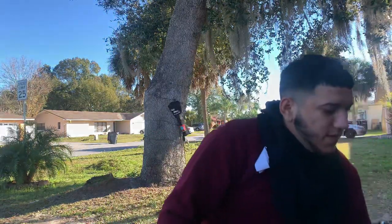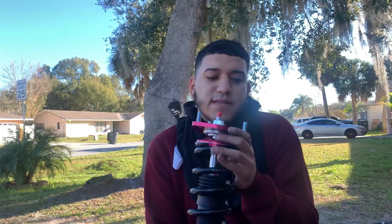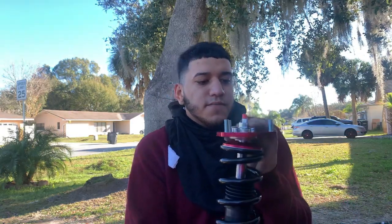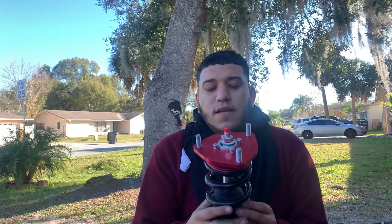What up everybody, I'm changing my coilovers on my 2003 Honda Civic — they're pretty beat up. I got these cheap eBay ones, Max Speed, they were like $260. They're not that bad, I've had them in another car before. They're pretty squeaky but some WD-40 fixes that. I'll show you guys how to change the coilover.